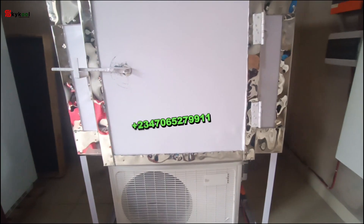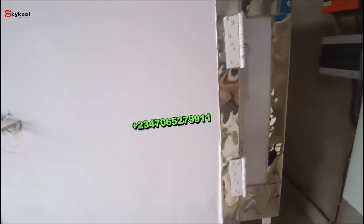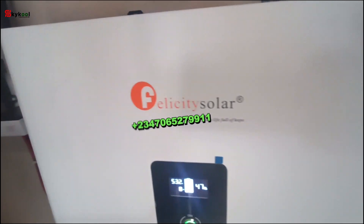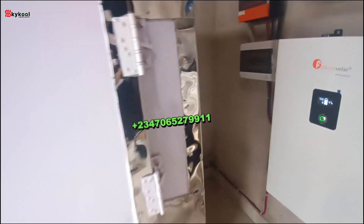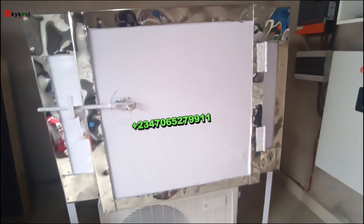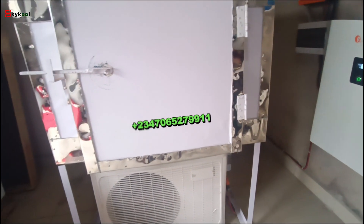We also offer 60-block capacity and 100-block capacity — if this 30-block is small for you. Here is the battery at 47% and it stays working continuously, driving the DC condenser to keep producing ice blocks. Plug in today — reach out to us.